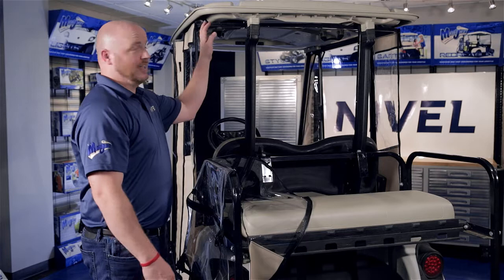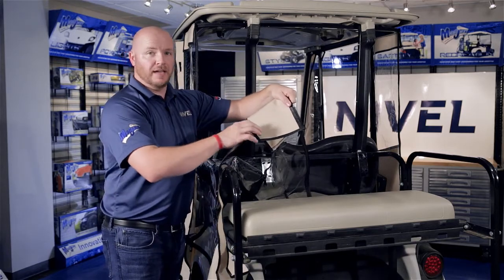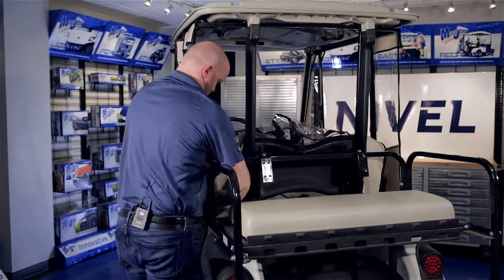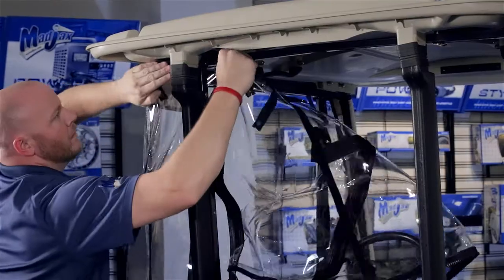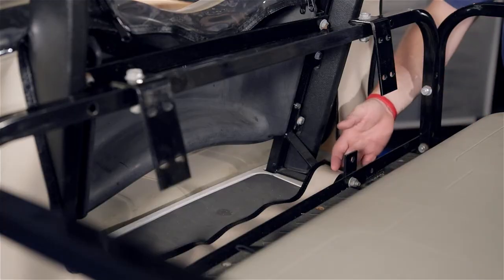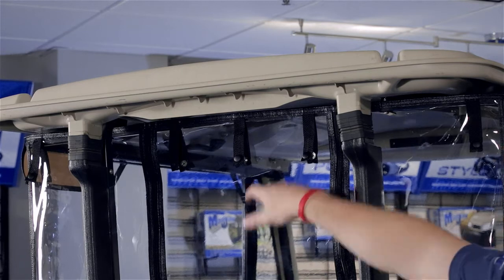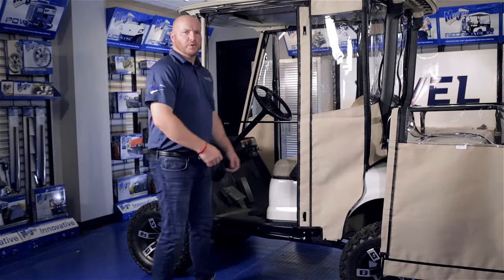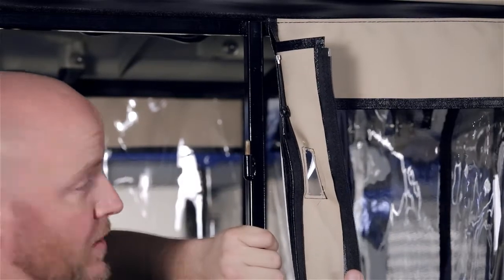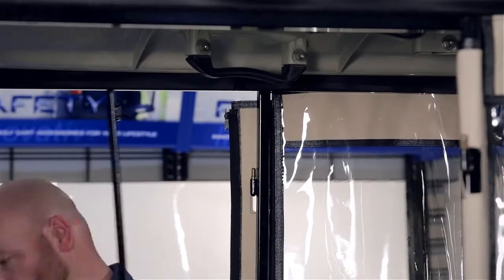Now attach the back panel to the header using the soft velcro on the top. You'll also notice on the bottom there's a velcro strap — unhook that. Feed the back panel in front of the struts and the velcro strap on the bottom will go behind the struts. You can now zip up the corners, and last, reattach your strap across the bottom. You'll also notice the fastener at the top — this is if you want to roll up your vinyl for better airflow. Now remove your door from the hinge, and using the zipper on the back side of the rear panel, secure it to the rear post using the cutouts to go over the hinges. Repeat on the other side.